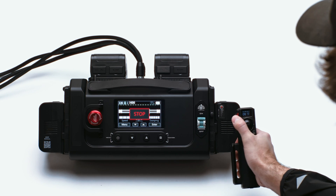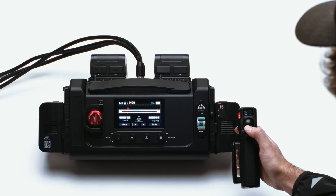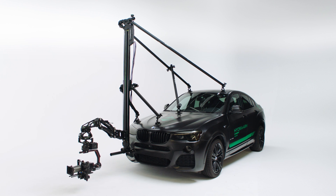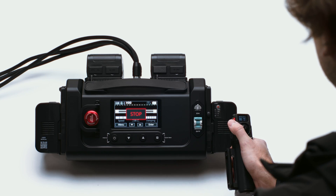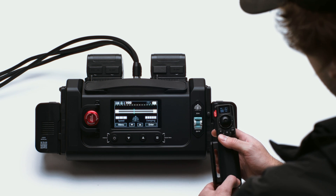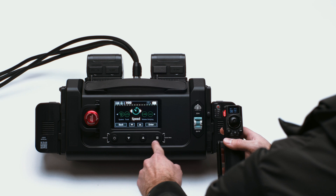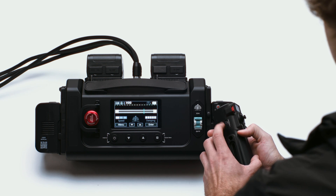You can set A and B marks on the controller by pressing the CAL button for your A position as well as your B position. In order to adjust the speed of the slider you have two options: one is displayed on the control box and the other is displayed on the handle. You can press the menu button on the control box and navigate to the speed submenu to select between high, medium, and low. You can use the dial on the side of the handle to further adjust the speed.